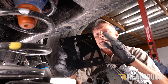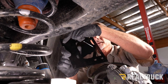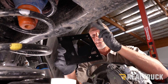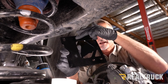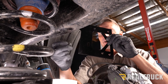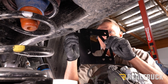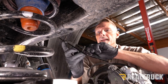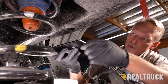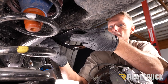In your kit you'll find a bracket — note a few things: there are oblong holes here and here, a couple of round holes, and then two round holes further apart from each other. That spacing helps identify correct orientation — the holes further apart face towards the front of the vehicle. We take a couple of button-head screws from the kit, which use an allen wrench, put those through the oblong holes, and attach this bracket to the bottom of the frame using the factory jounce bumper holes. Leave them just finger tight for now.